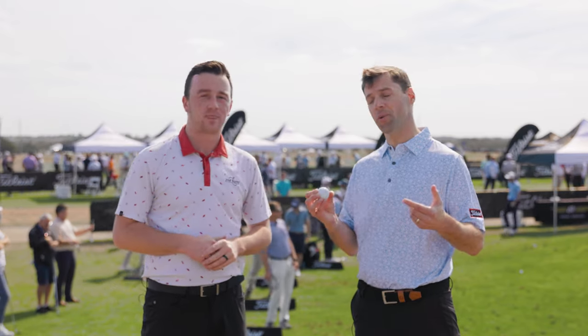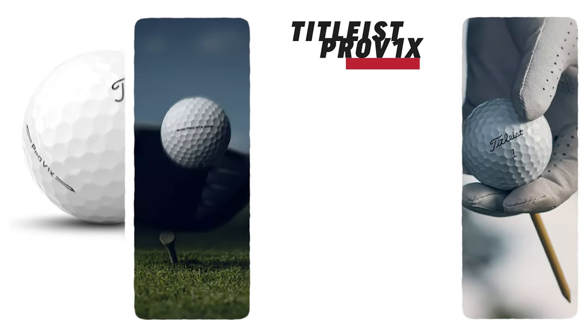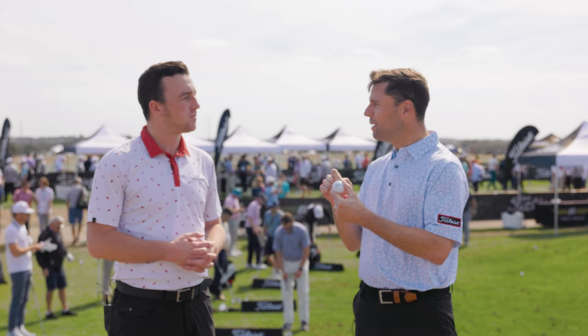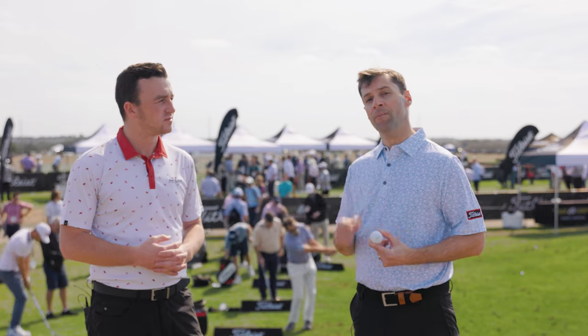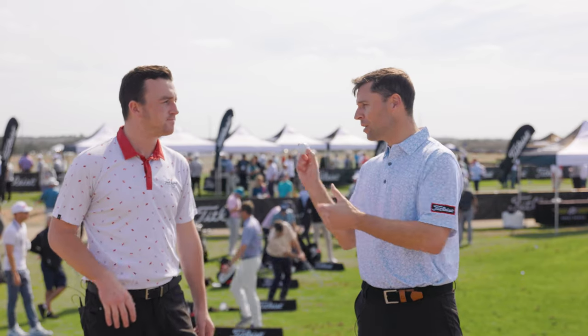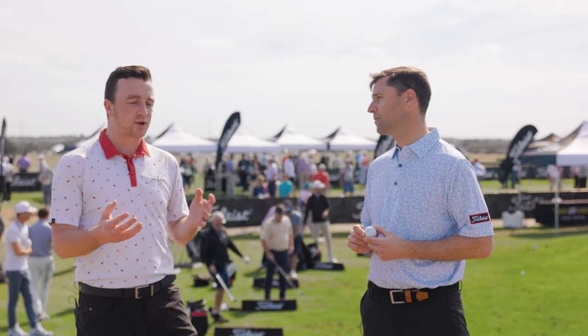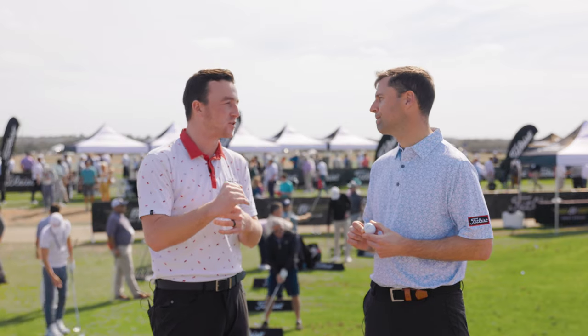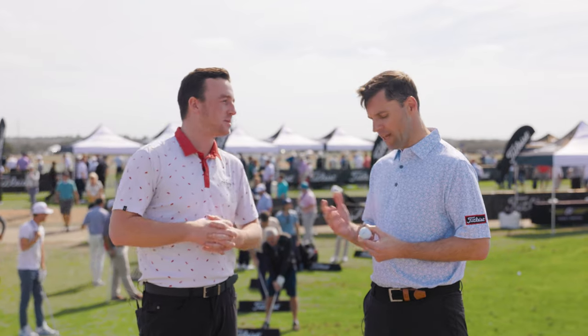That's exactly right. The technology story is the same — it's got a high gradient, now dual core. The dual core of the Pro V1X gets larger in this new golf ball, about one-tenth of an inch, 0.13 to be exact, which translates to a 44% increase in total volume. That gives the same benefit of high gradient and lower long game spin, while keeping amazing greenside spin. Compared to the Pro V1, this ball is going to fly higher with more spin into and around the greens. So the Pro V1X flies higher — that's the answer to that common question.